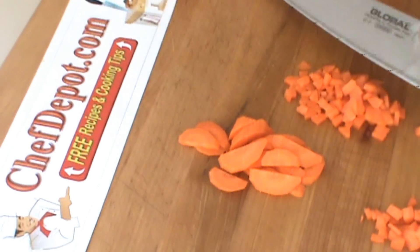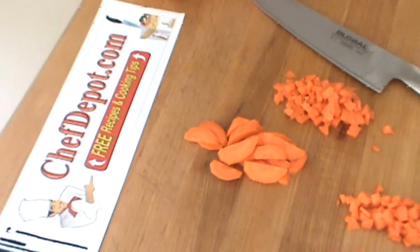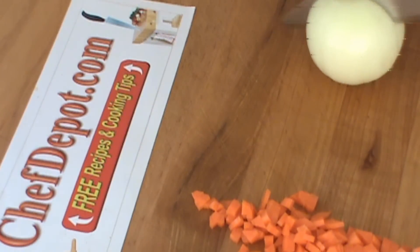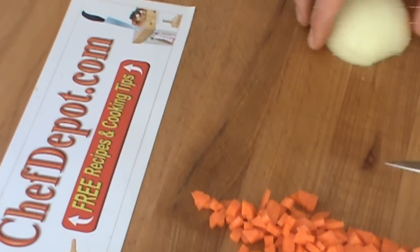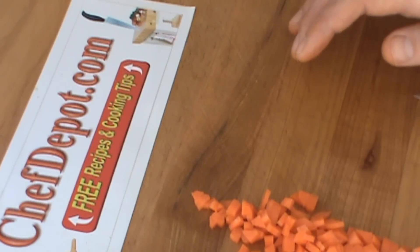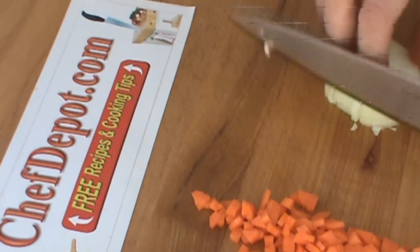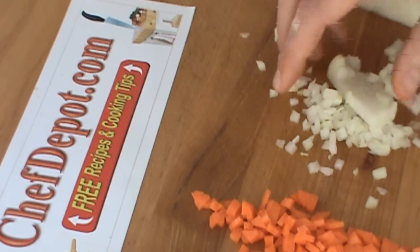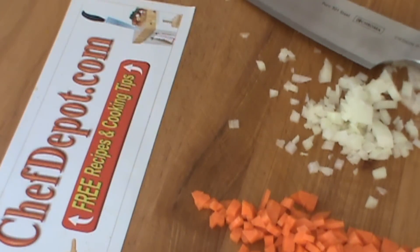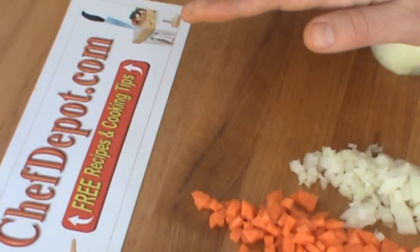These two knives are very similar, very nice — I like them both. Quick onion test here, I'm just going to do a little small dice. Wow, knife is really nice. This is the Global Onion Test.